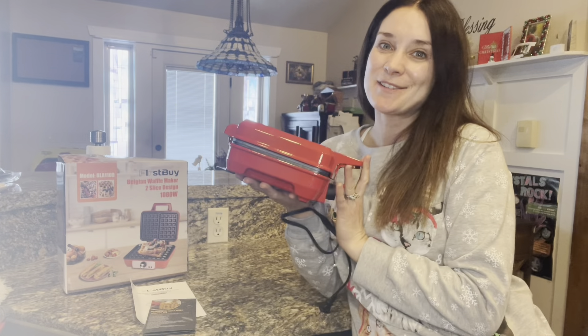With the waffle maker, you get some instructions and also a recipe booklet with six different recipes. They're really interesting, so you can find something for each taste here. I'm very excited to try these recipes as well.